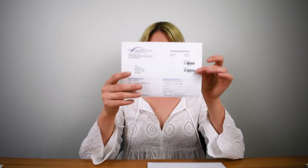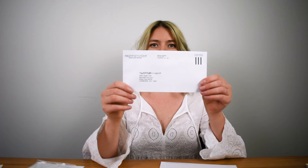Once your sample collection kit arrives in the mail it should look something like this, and it should contain a test request form — this is to fill out and give us authorization to process your sample — a sealed sample collection kit, and a reply paid postage envelope to post your sample back to our lab.